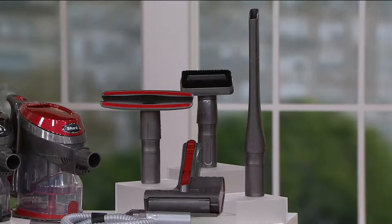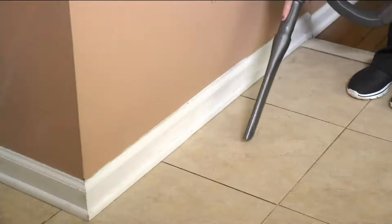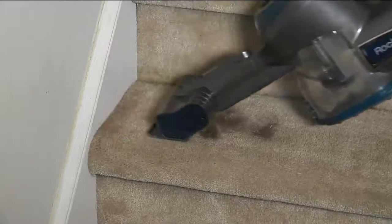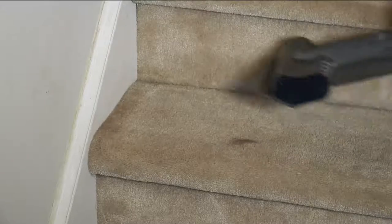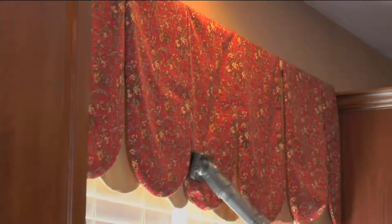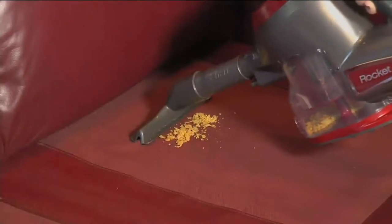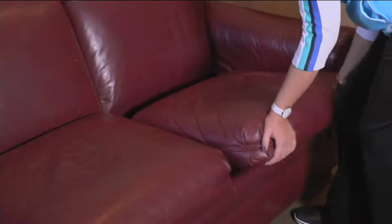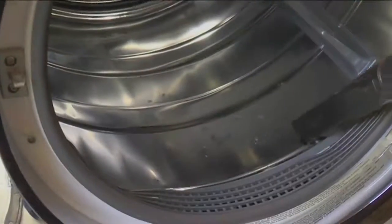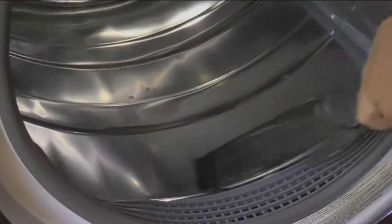Let's do some more cleaning. We've got a great video taken in someone's home — using it on the stairs, showing the bagless technology, and on the drapes. I love that wide tool. You can clean under the couch cushions, your drapes, and of course you want to use it in the dryer.